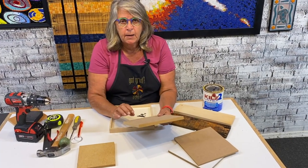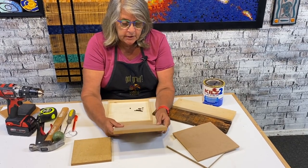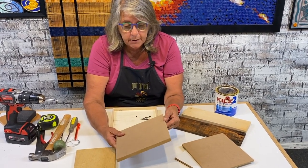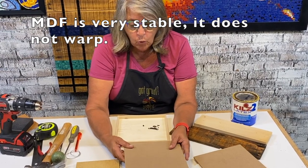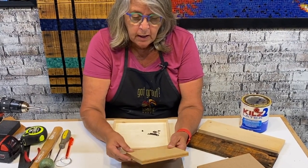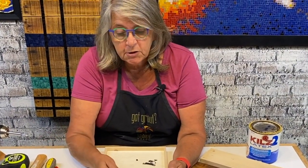I also wanted to talk about the composition of MDF versus plywood. MDF is basically a wood byproduct — it's like sawdust mixed with adhesives and then pressed into a form, so it's very stable and resistant to warping. Plywood is very thin layers of wood where each layer's grain goes a different direction, which reduces warpage — though this is only true until you get to a larger piece, because if the exterior layer gets wet and then dries, it will cause warping of all the layers.